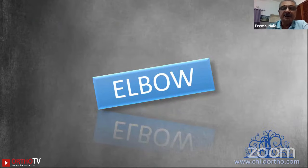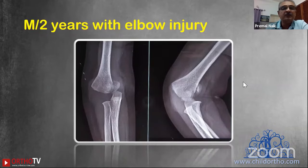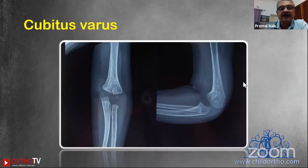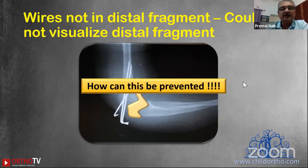We'll start with elbow. The question that comes to mind is: why do we need an arthrogram? This particular case will elaborate why you need this technique. This two-year male was operated by an orthopedic surgeon who received the patient fresh within a couple of hours of injury. A beautiful closed reduction and pinning was done, but unfortunately when the wires were removed the child had a significant cubitus varus. What went wrong? The surgeon could not delineate the distal fragment — he placed all the wires in the proximal fragment with no wire in the distal fragment, which slipped into varus.